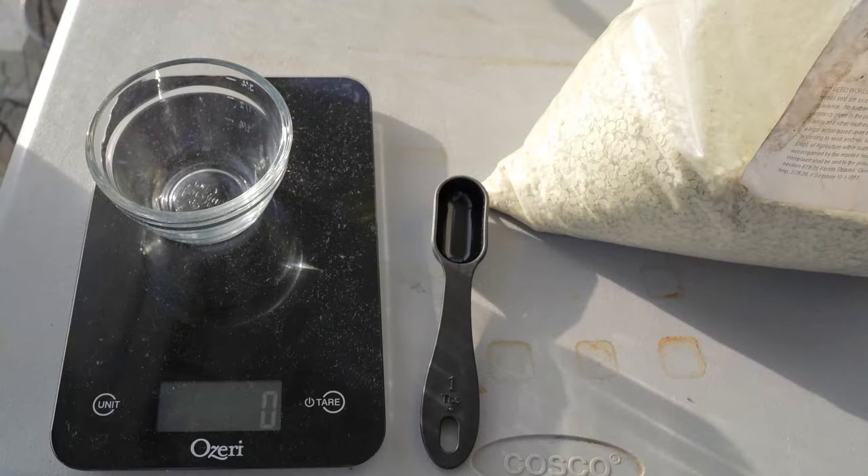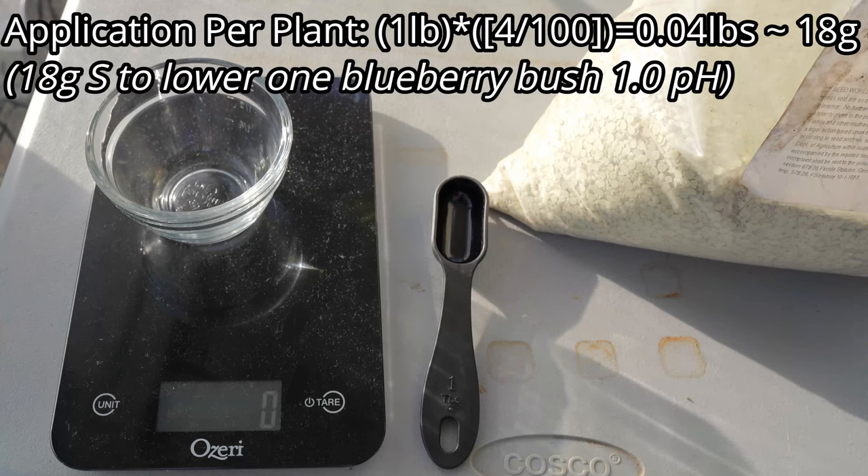I'm going to use the low end concentration of one pound per 100 square feet to be conservative, because you can always add more sulfur but you can't remove what you put in. That means each four square foot plant needs one twenty-fifth of a pound, or 18 grams.